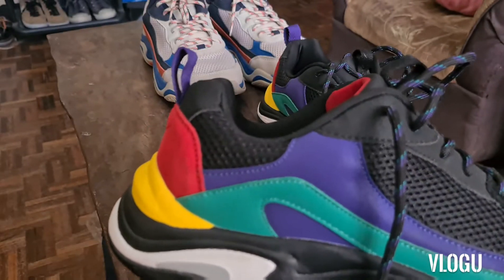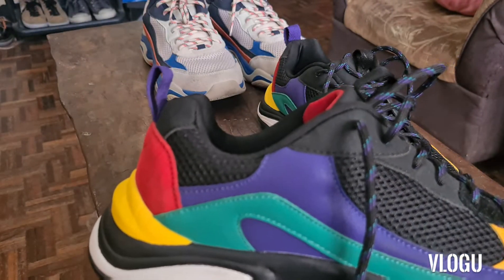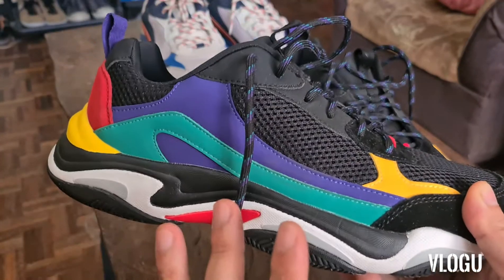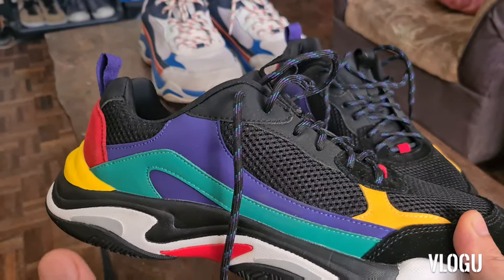So today it's the 7th day of quarantine, wala tayo magawa. So check na lang natin ito — detailed look ng sneakers ito.